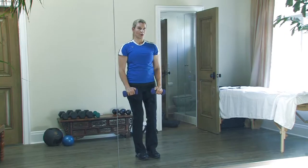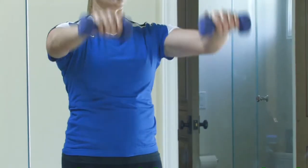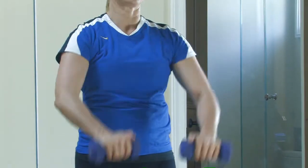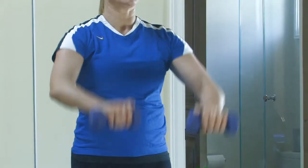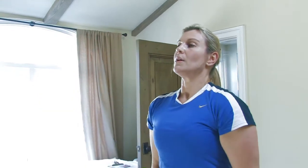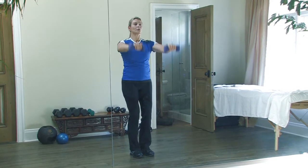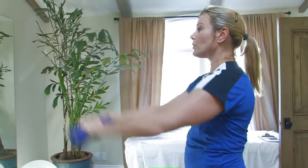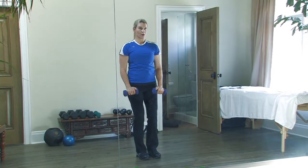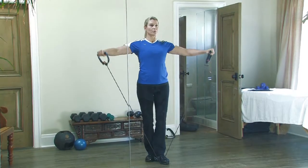With the shoulder press, you want to stand with your body tall, abs pulled in, knees slightly bent, and feet slightly apart. Bring those weights up to shoulder level and make sure your elbows are parallel and the top of the arm is parallel to the floor. As you reach up, extending those arms straight, feel your shoulders working and exhale as you press up, then bring those arms back down stopping so that those elbows are parallel with the floor. This is a great shoulder exercise.